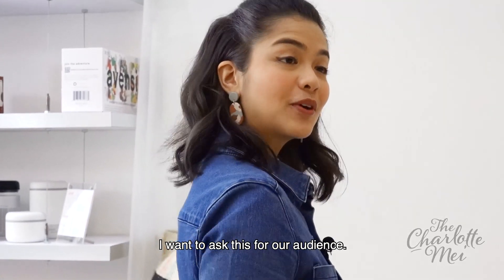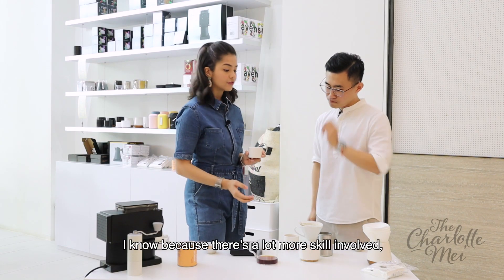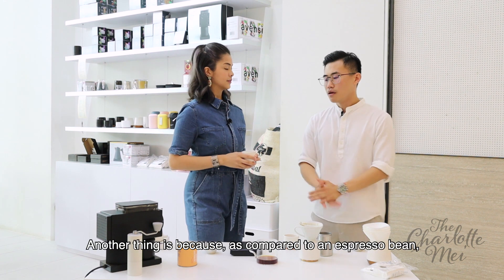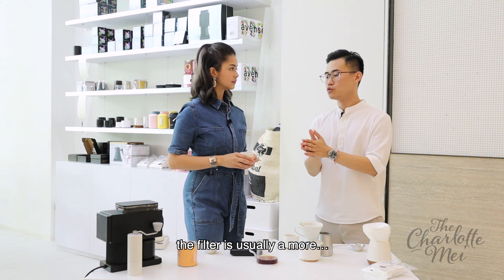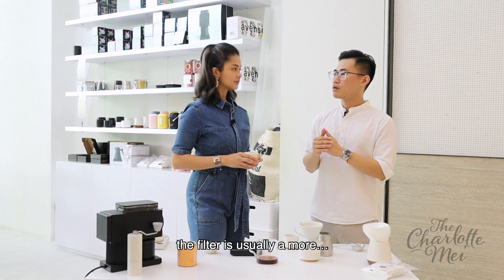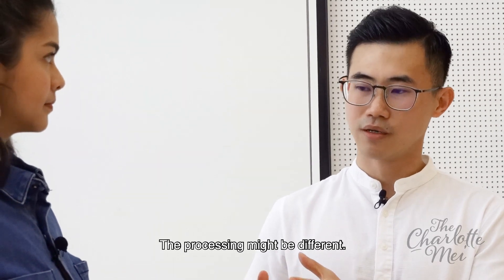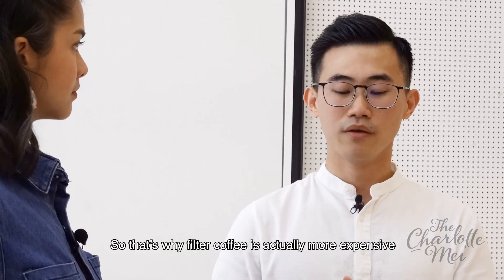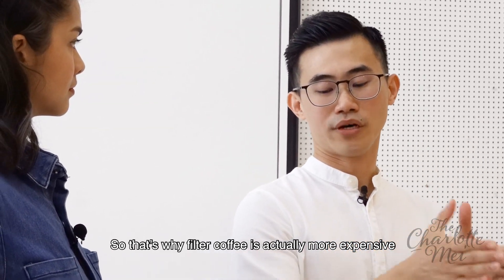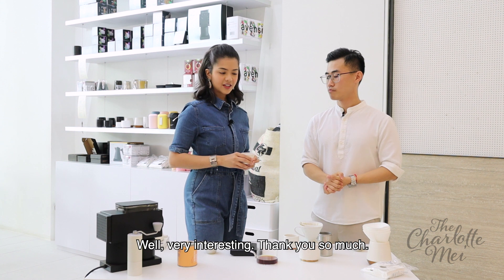I want to ask about price point for our audience — why is the price point so different? Another thing is because as compared to an espresso bean, the filter bean is usually a different grade. The processing might be different. The complexity is different. So that's why filter coffee is actually more expensive than espresso-based.